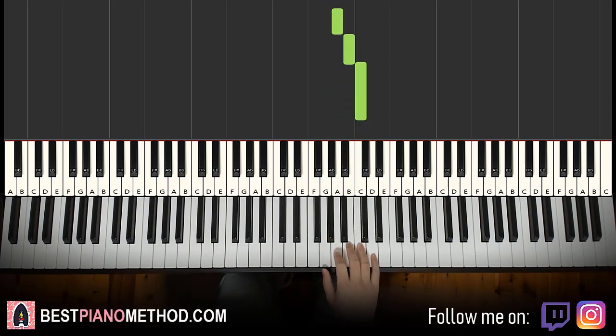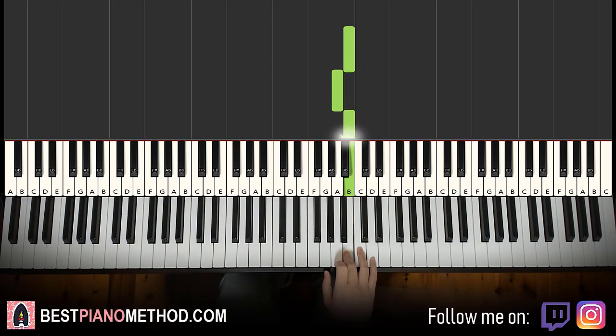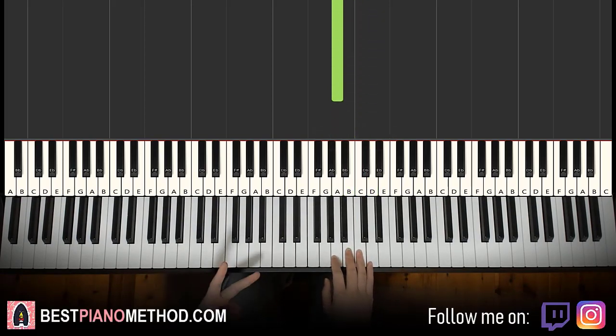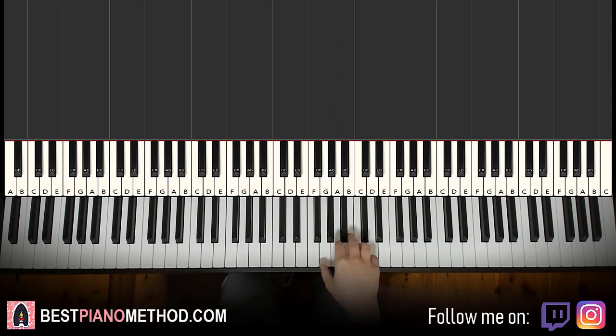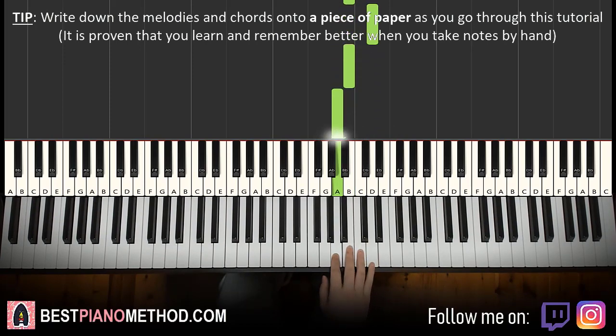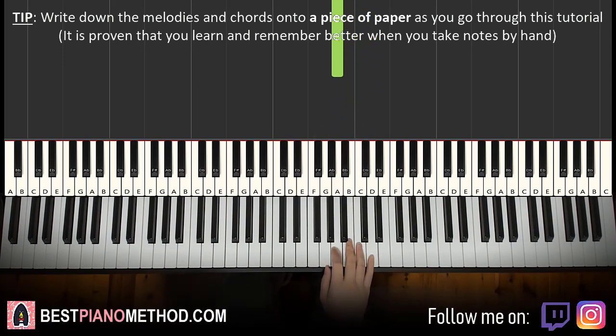That's the first part — we're breaking it up into two parts, it's easy to learn. Let's do the first part again: G A B A B C A, B flat B A B C B A B D B A.